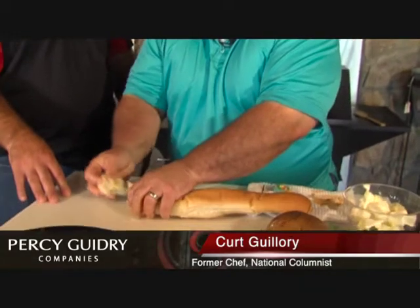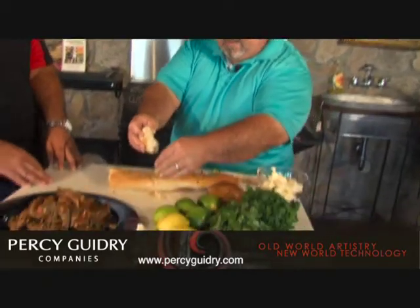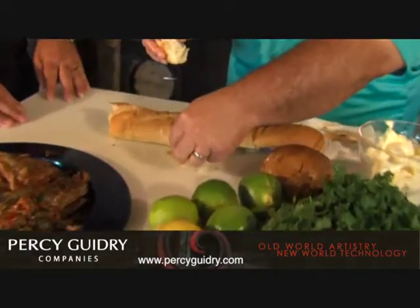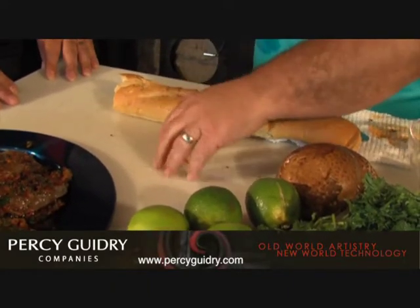Fresh breadcrumbs. A fresh breadcrumb is this right here. We're going to take a French bread and just take a piece off. The easiest way is to run it over a box grater — a cheese grater. It's going to make small crumbs. We want fresh — no need to bake it. You can see this one right here, how it's flaking. That's what you want, pieces just like that. You're going to get two cups of this.